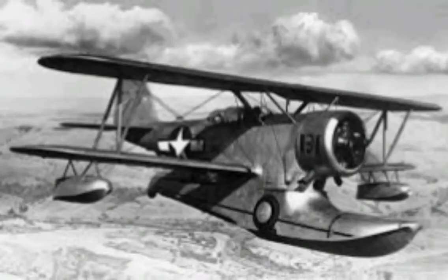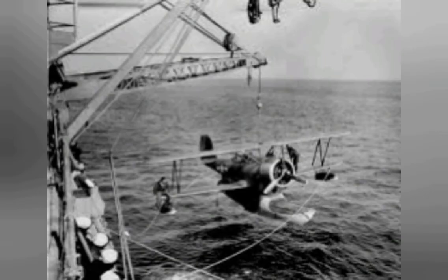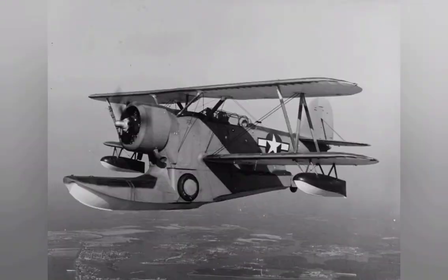The J-2F was an improved version of the earlier J-F Duck, the main differences being a longer float and a more powerful engine — 900 horsepower versus 775.